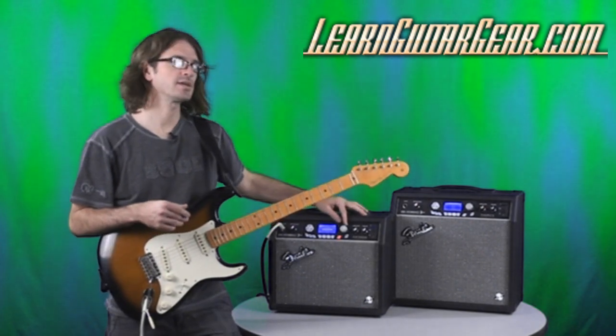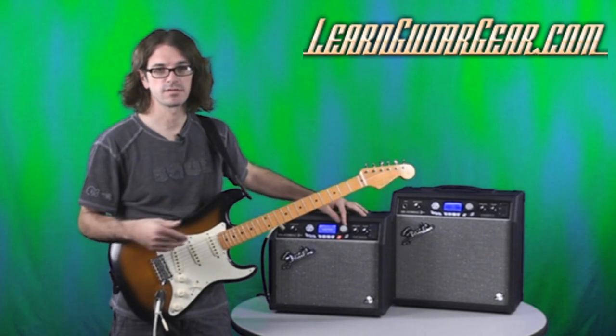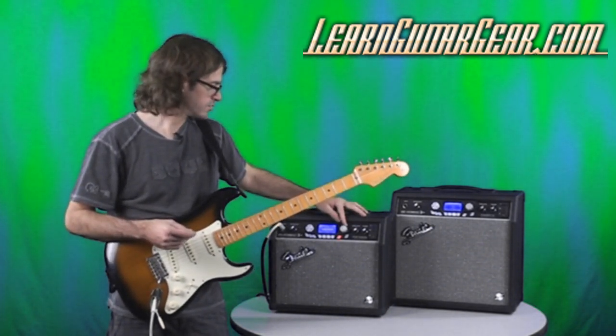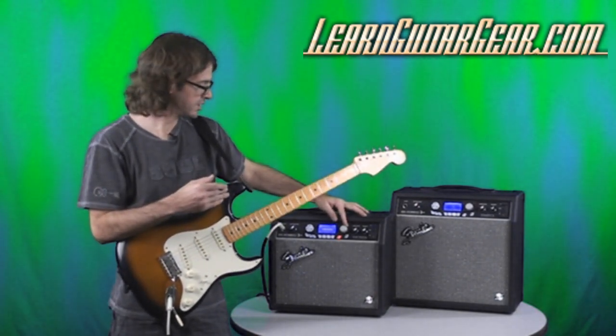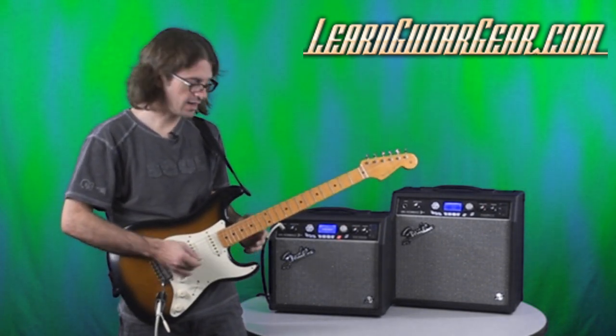I can also change the key, which they refer to as shifting the pitch. It breaks it down in half-step increments, so I'm going to move it up two half steps. I was in the key of G — now I'm in A.